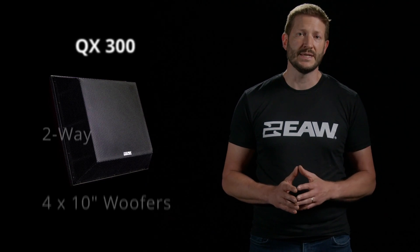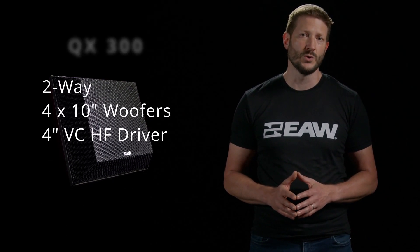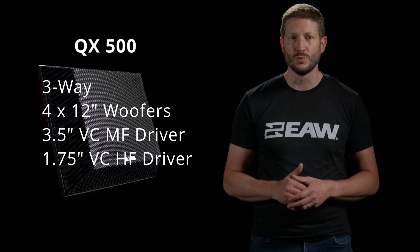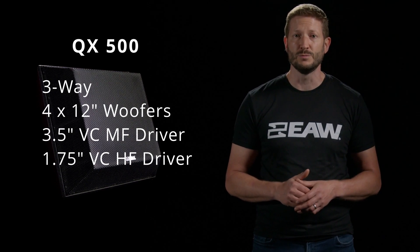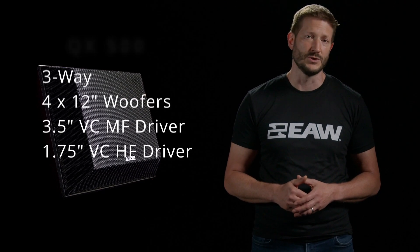QX300 is a two-way design based on four 10-inch woofers and a 4-inch voice coil compression driver. QX500 is a three-way design based on four 12-inch woofers and a 3.5-inch mid-frequency and 1.75-inch high-frequency voice coil concentric driver.